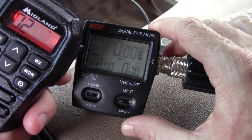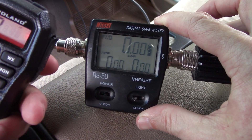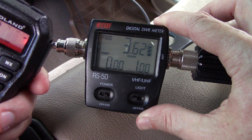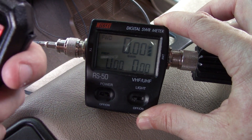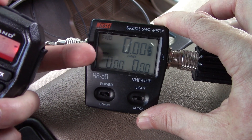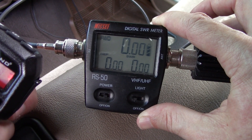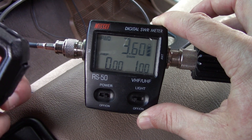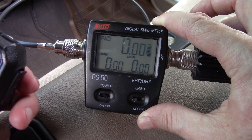Starting on channel 2 — it's going to be low power, advertised at 5 watts, and we have 3.62. Let's go up to the highest low-power channel, which would be channel 7, and see if that makes a difference. It's 3.61 — about the same. Okay, let's go to high power on channel 15.